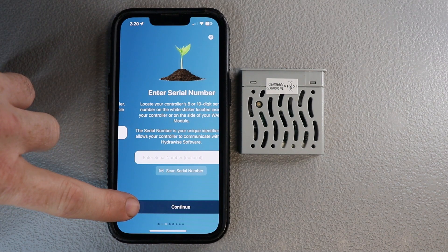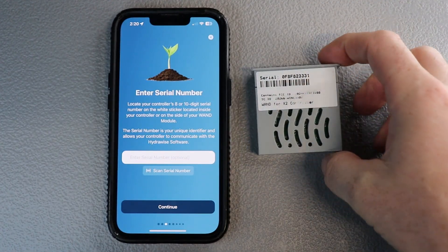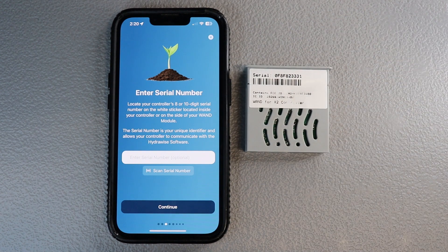From there you're going to hit continue and it'll take you to this screen. Now what this is going to do is have you scan the back of your WiFi wand, where you'll see a barcode and a serial number — I think it's about 10 digits. That will link your controller to the WiFi wand. The way they've done this now is a lot easier than before — usually you had to type it all in manually, and there was confusion about capitalized letters.